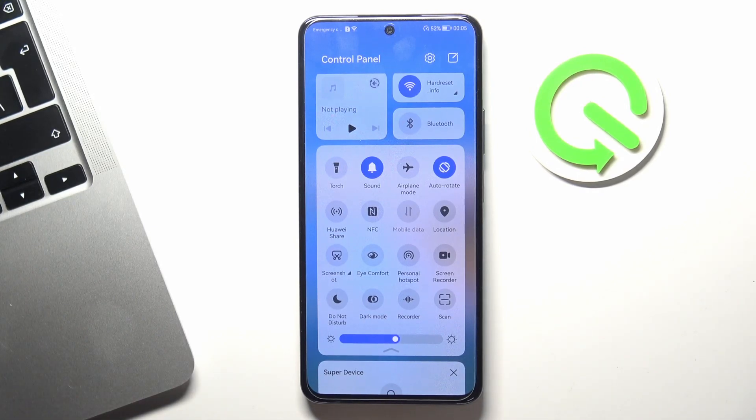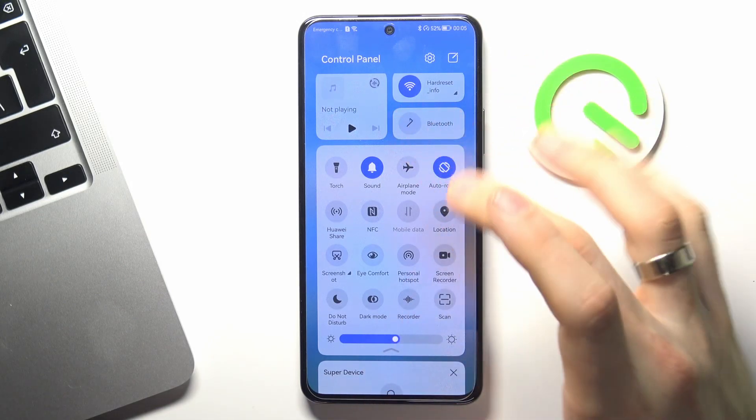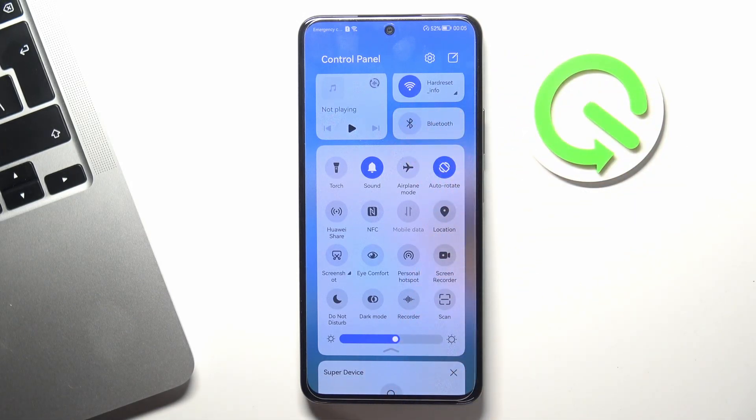Next, pay attention to Bluetooth. If you have enabled Bluetooth and you are not using it, your Bluetooth is constantly searching for new Bluetooth devices every second. This consumes a lot of your battery power. So disable Bluetooth if you are not using it.